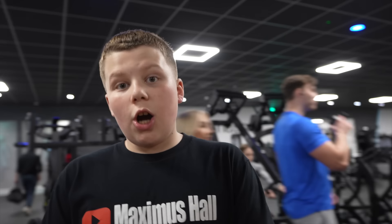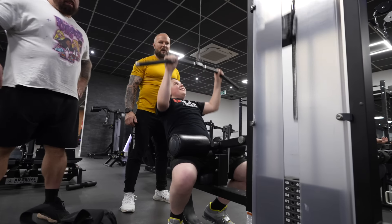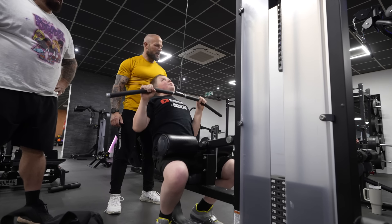Just finished shoulders, now going to do a bit of back. I thought we'd do a little bit of lat pulldown and a bit of rhomboids. We're only training twice this week so we're hitting upper body all in one go, and then tomorrow we'll do all the lower body.